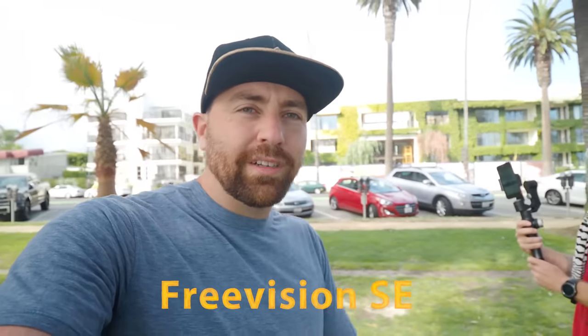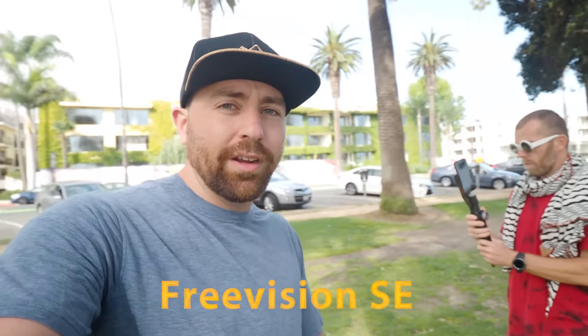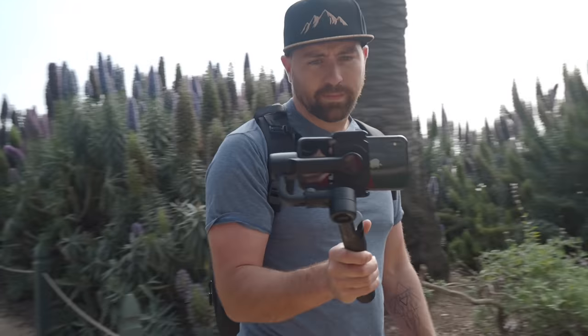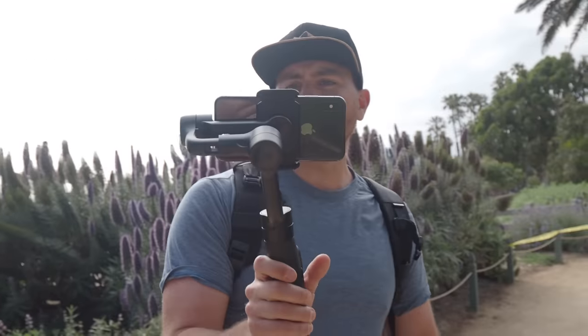The first one we're going to start with is the Free Vision. I think the Free Vision gimbals are pretty awesome. I have two of them here: the SE, which is a smaller, lighter version, and then the Pro, which is a bit beefier — kind of like the Smooth 4 — built more for a filmmaker setup. Let's start with the SE.